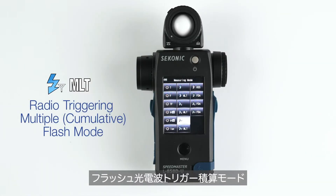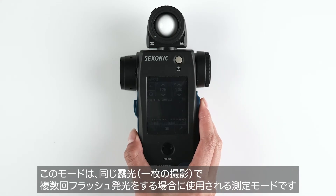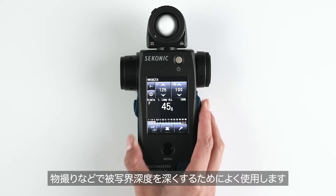Radio triggering multiple cumulative flash mode is used when you want to meter multiple flashes for the same exposure. This is often used by still life photographers to build up the depth of field.